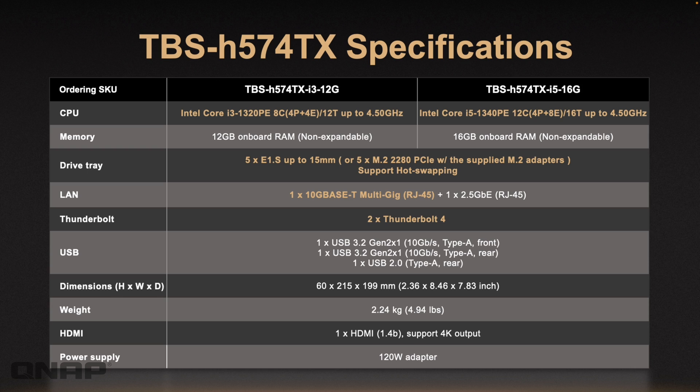You can pause here to review the CPU spec breakdown. The i3 has 12 GB of RAM and the i5 has 16 GB. RAM is not expandable on these units due to the chassis layout. The i3 has four performance and four efficiency cores; the i5 has four performance and eight efficiency cores, both reaching up to 4.5 GHz. There are also five E1S adapters included, along with information on dimensions, weight, and power consumption. More details are on the web page.